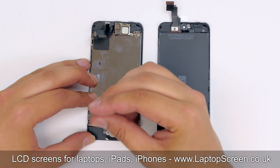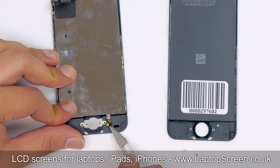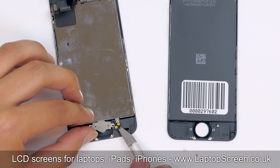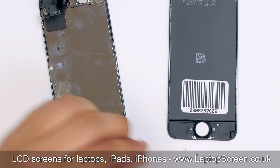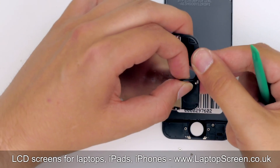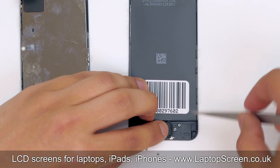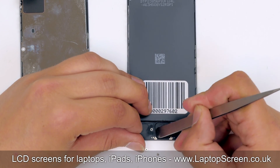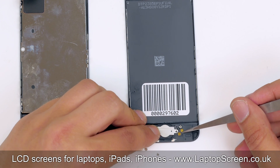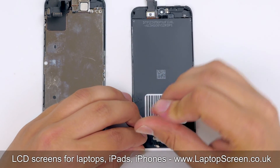Start with the home button. Remove the two Phillips screws holding a metal shield. The shield is also glued to the front assembly, so use a knife to gently separate it and set the shield aside. Use a plastic pick to separate the home button. Transfer the button onto the replacement part. Take the metal shield and put it in place, lining it up with the two little guiding pegs on the right. Secure the shield with two Phillips screws.